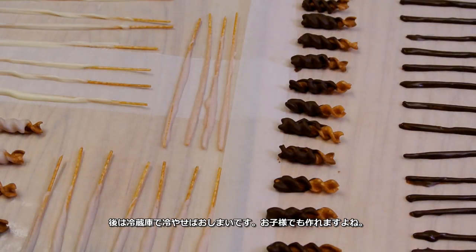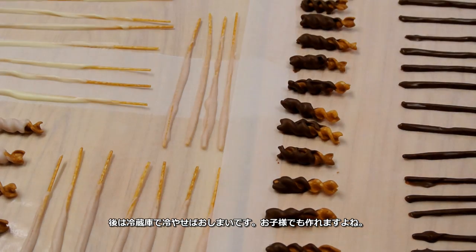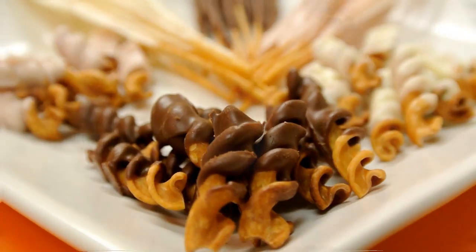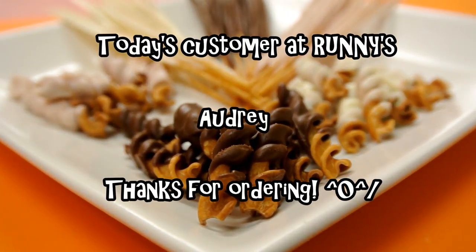This video is over, but I think even kids can make it, so I hope you can try. Today's customer was Audrey — thanks for ordering, I hope you like it.